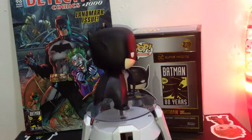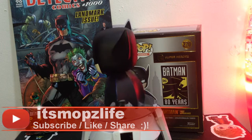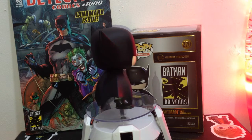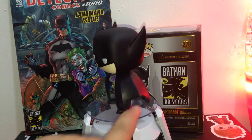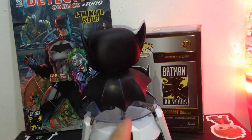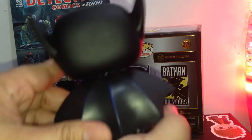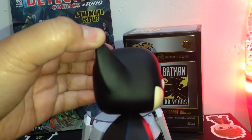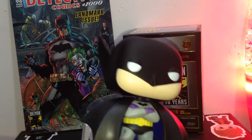Alright, this is Batman 80 Years for his first appearance. As you can see, it's very simple but very well detailed. If we look at his cape, there is actually a blue line here — let me get it for you so you can take a closer look. There's the blue line I was talking about. His ears are very pointed.